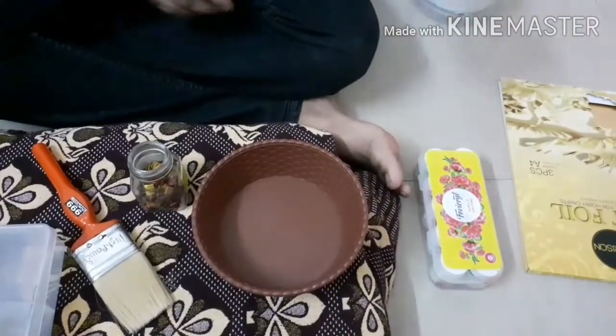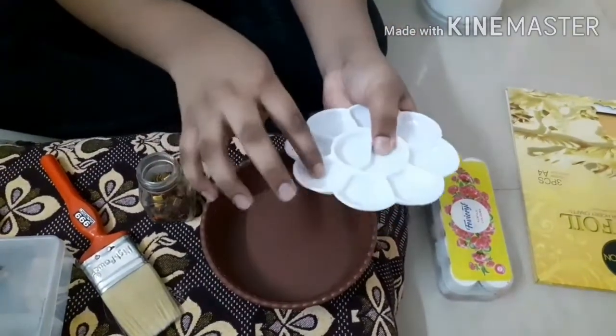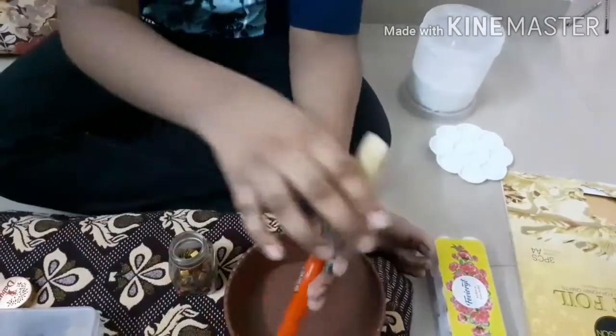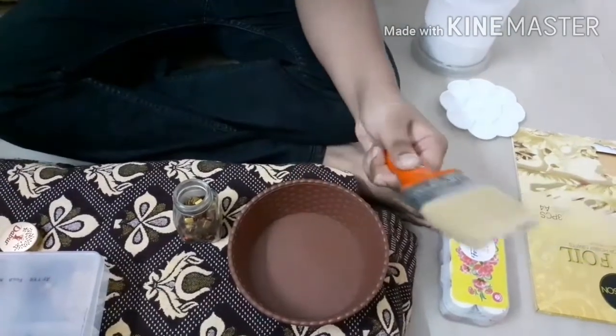The next material is a color palette for mixing colors. The last but not the least is a 2-inch brush. We will be using this for applying the muck paste on top of the board.